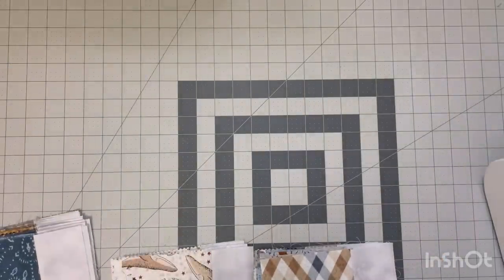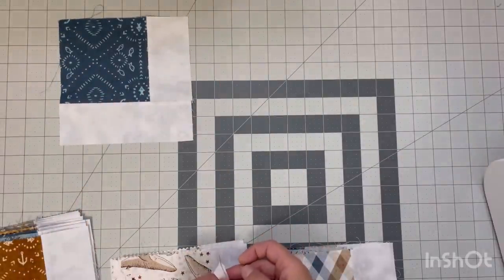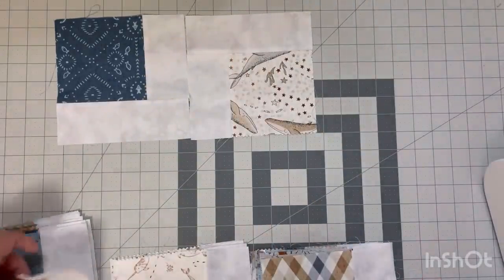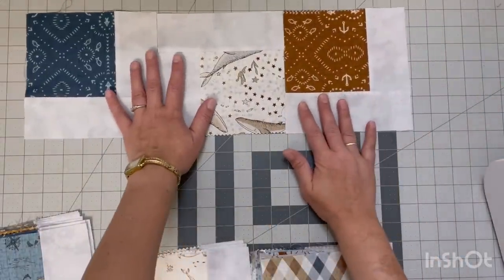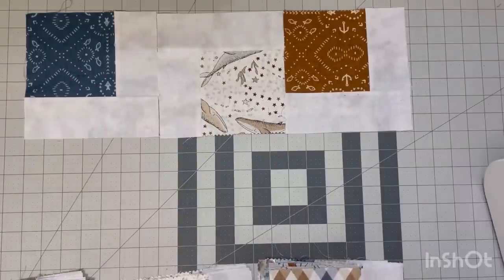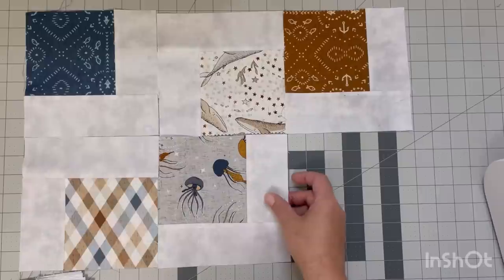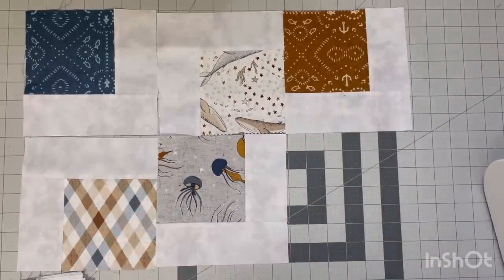I'll give you a rundown of how you should be laying these blocks out to get that effect. The first one I'm going to lay down with the background strip on the bottom and on the right, and then you're going to flip the next one the opposite way so it's on the left and on the top. If you have directional fabric these will get spun around, so you either have to be okay with it or use a non-directional fabric. We're just going to be doing them the exact opposite of each other, alternating, and as you can see you're starting to get that falling charms effect.